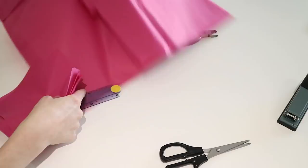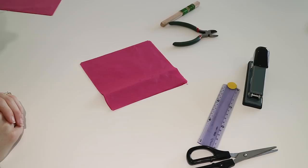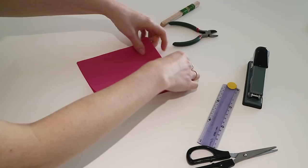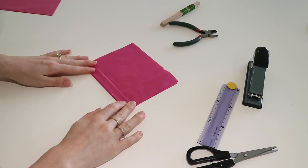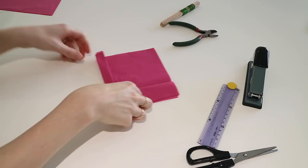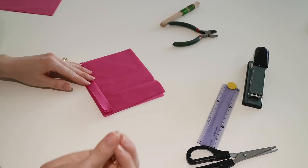Now you have eight tissue paper squares, and the next step is to concertina them together - you might remember how to do this from school, it's how you made fans. Basically fold over one edge, flip the tissue paper over, and fold it back on itself again by the same amount. Repeat until you run out of paper. The width of my thumb is roughly the width of the concertinas I'm doing, though you can do any width - it will just impact on how slender or fat your petals end up being.